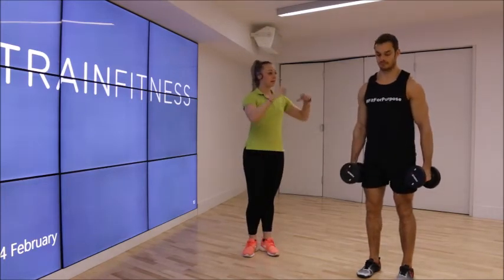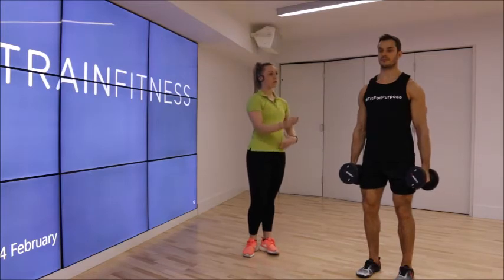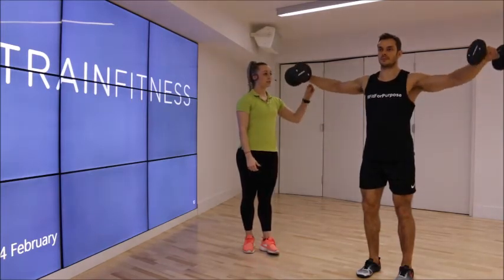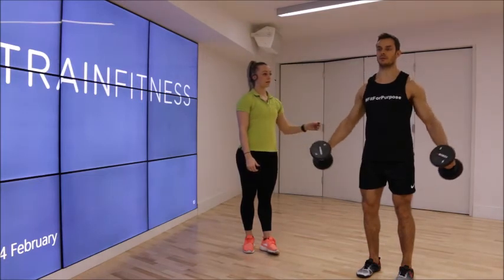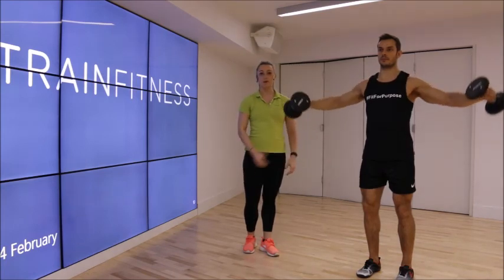What I want you to do, Richard, is really engage the core, keeping the glutes nice and tight, stay really grounded to the floor, and feel the muscle just contract as you lift up. Keep the muscle under tension the whole time, and lower back down. Good. We can see this is much more controlled, and the shoulders are really isolating on their own.